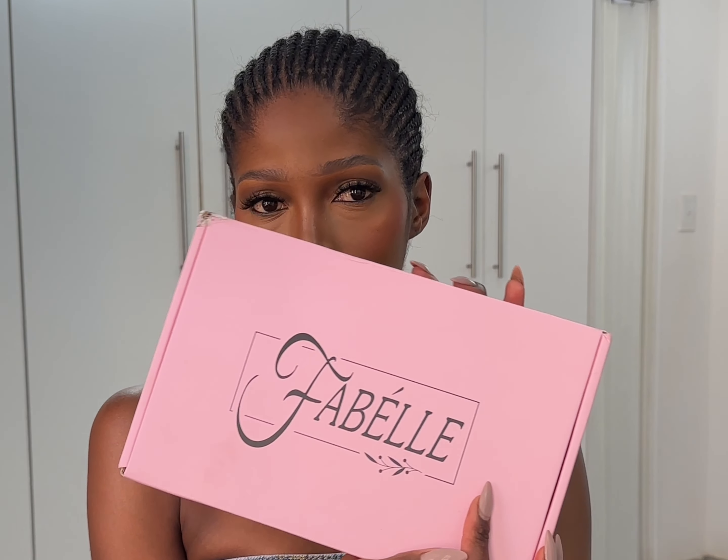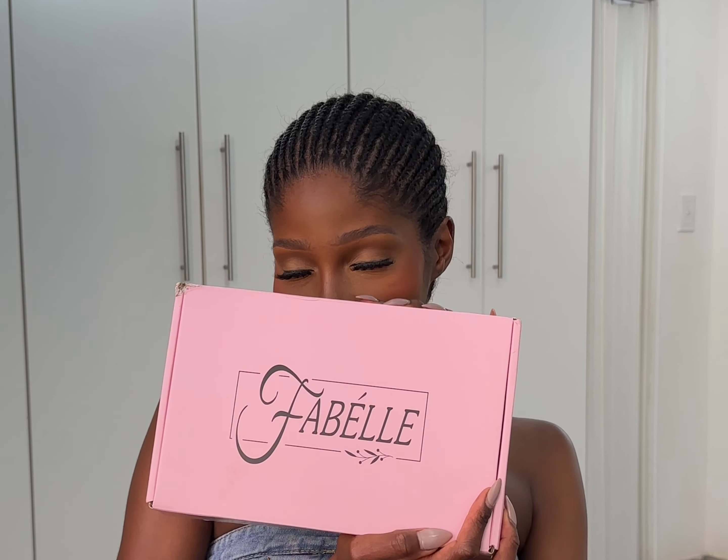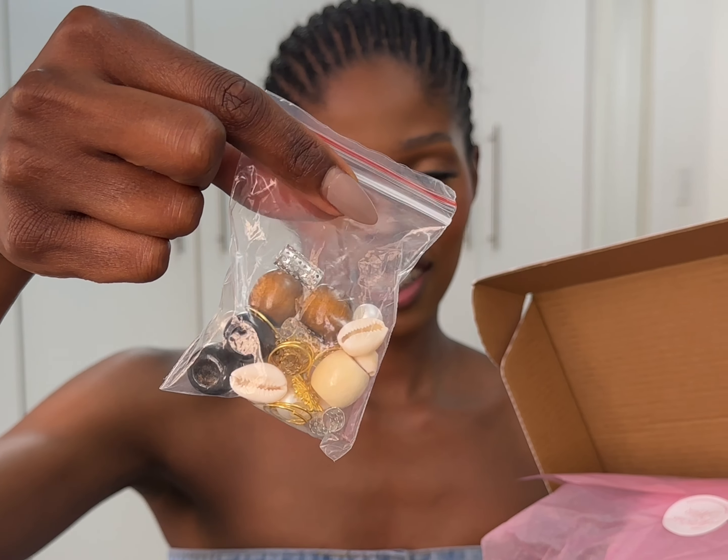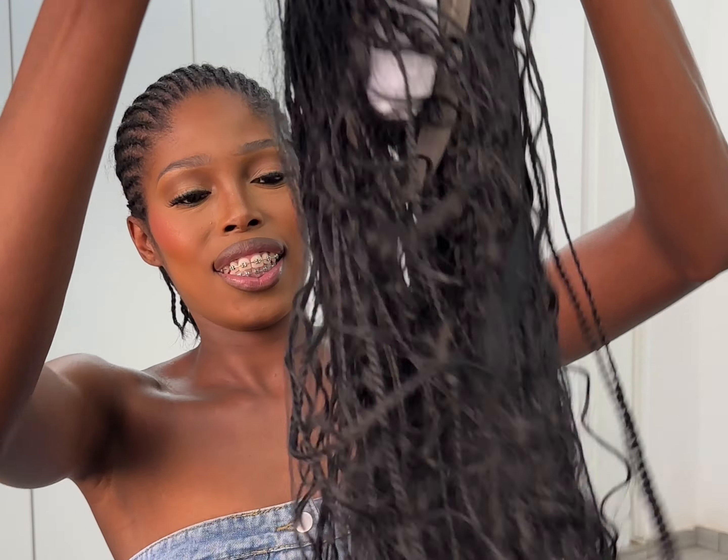Hey guys, welcome back to my channel! Thank you so much for tuning back in. Thanks to Family for sponsoring this video. We are going to be reviewing this beautiful wig from them.